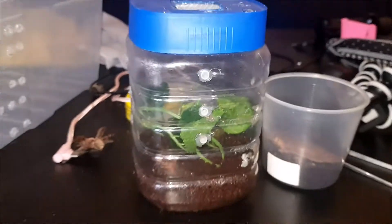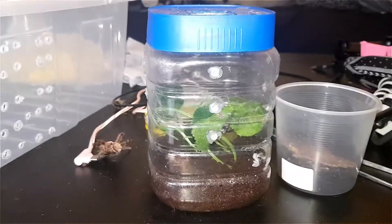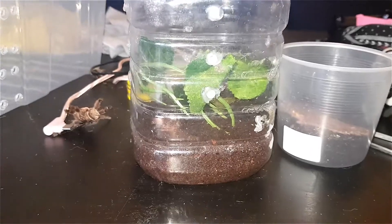Now, I don't know if I want to keep them as a colony, because they do get quite big and I don't think they'll be able to stand each other. So I might just let them go once they get bigger.